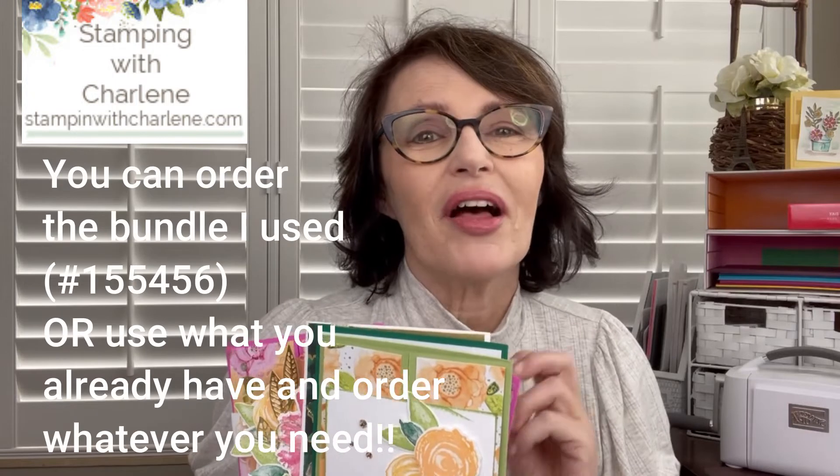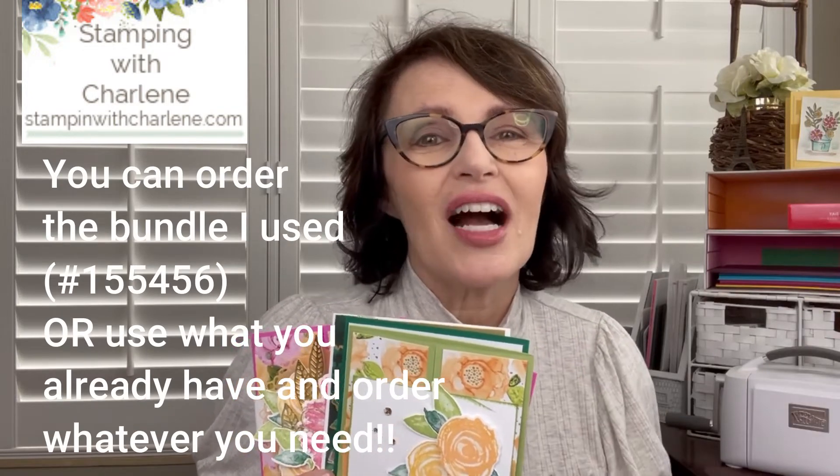We have these two, this one here, and this one here which is a perfect masculine card, and then finally this one here. You'll get all of the pre-cut paper and embellishments for a purchase of $35 or more. Have fun, and be sure to send me an email at charlene@stampingwithcharlene.com if you have any questions or to let me know that you would like the kit. Thanks for watching, and I will see you in May.